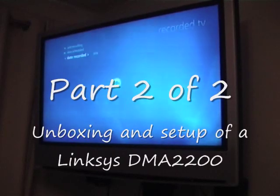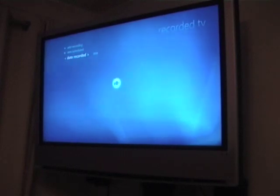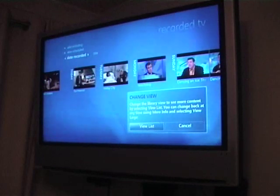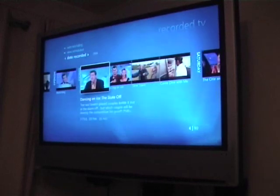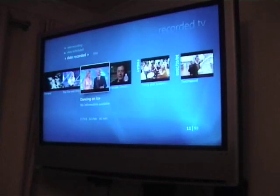This is using the wireless network as well, and this is the first time this media center has played any content, so I imagine it has to scan through and do a bit of index building first. If anything, I think that looks clearer — I'd say that looks slightly better than the 2100, which I don't see why it would, but it does look better.